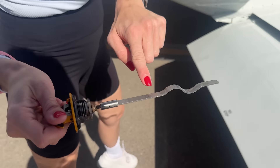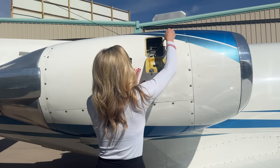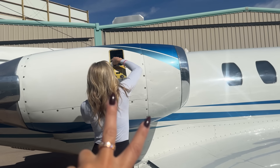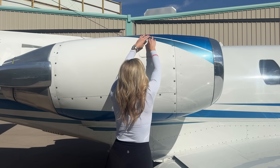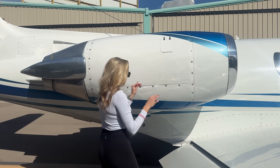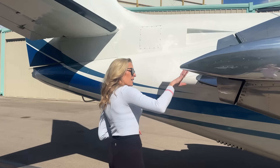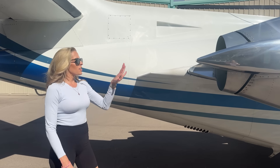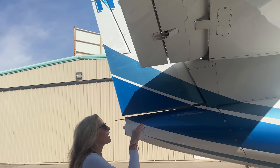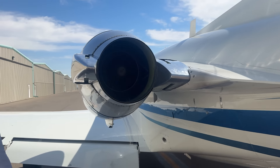Now we do two checks on both engines to make sure we have enough oil. There's a little line we can see — plenty of oil on engine one. So there are two engines to check oil on. Always double-check that it is latched on nicely, making sure there's nothing in the back of the nacelle coming out of the engine, and checking all the hinges as well. Then on to the second engine.